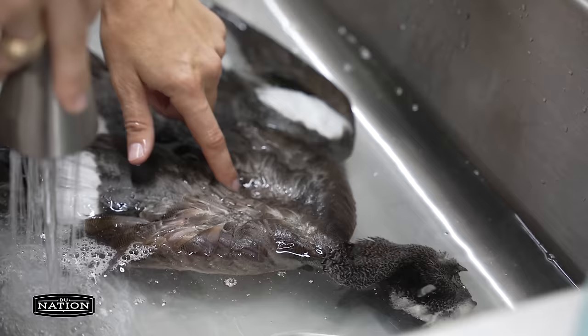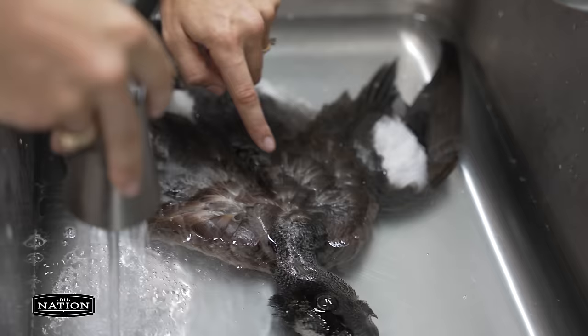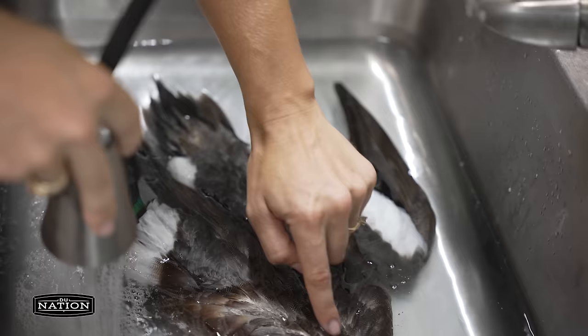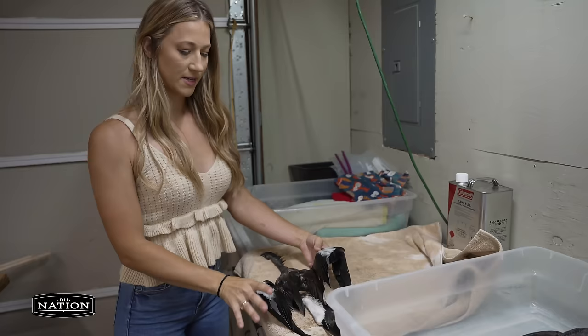You get to a point in the wash cycle where you can pretty much remove the bird by barely touching the feathers because they're so clean they're almost squeaky — your finger sticks to the feather, there's no oily feel. That's how you know it's almost ready to go to the gas cycle.